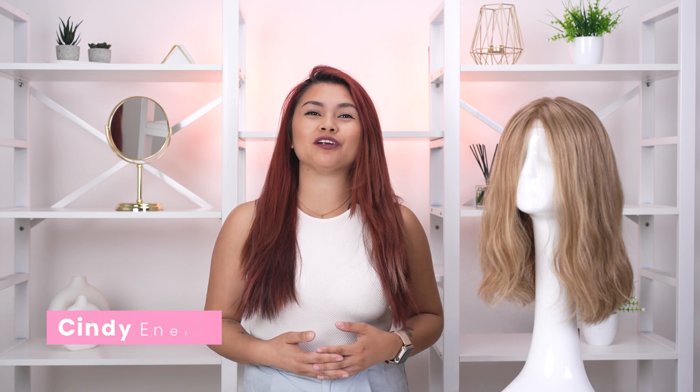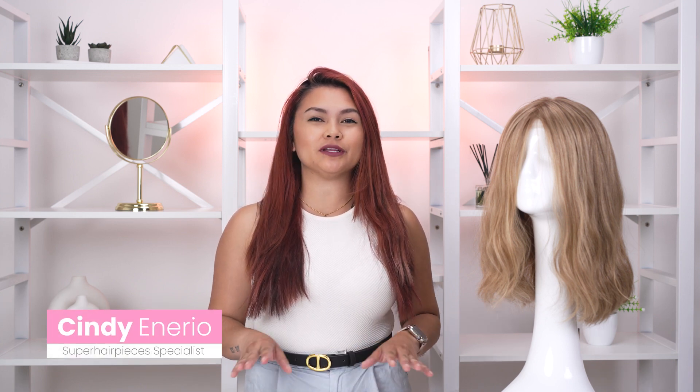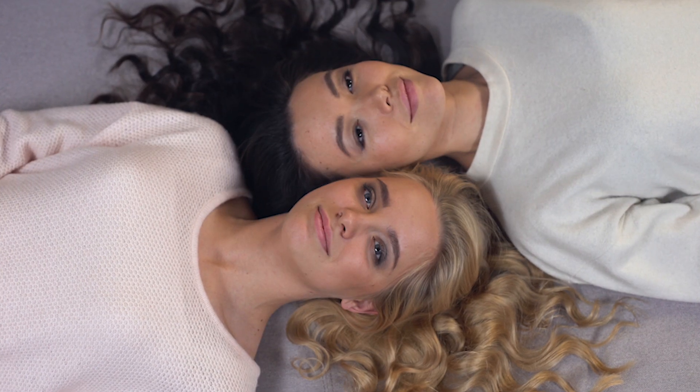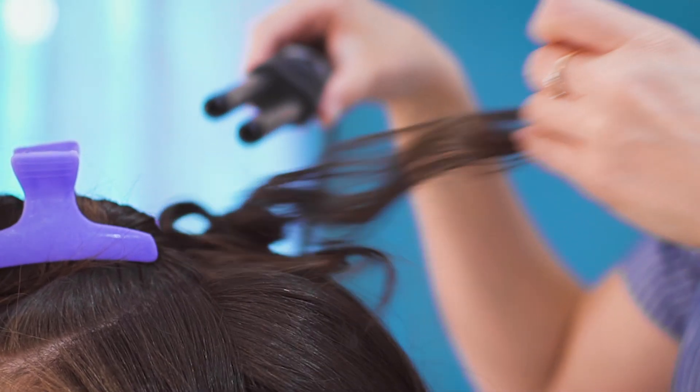Hey there! Welcome back to our Corner of Hair Magic. Today we're going to do a quick tutorial on how to create beautiful curls on your wig. Whether you're aiming for beachy waves or glamorous ringlets, we've got you covered. So grab your favorite curling tool and let's get started.